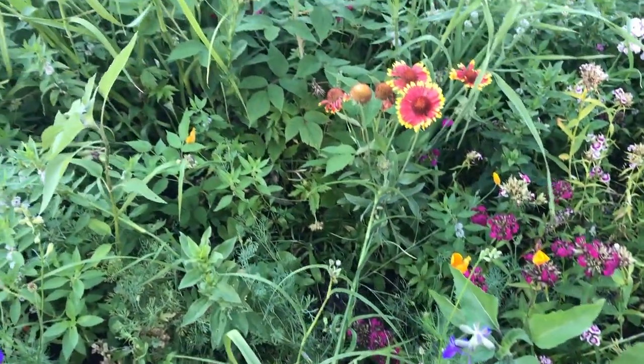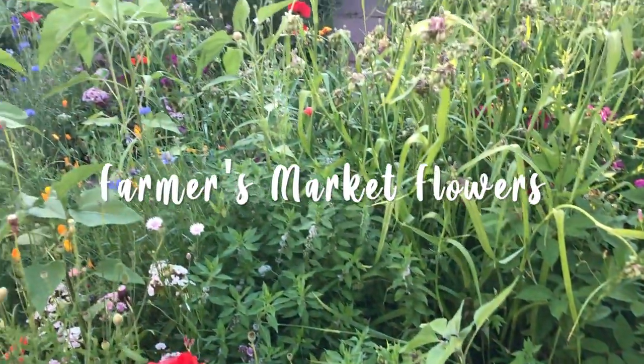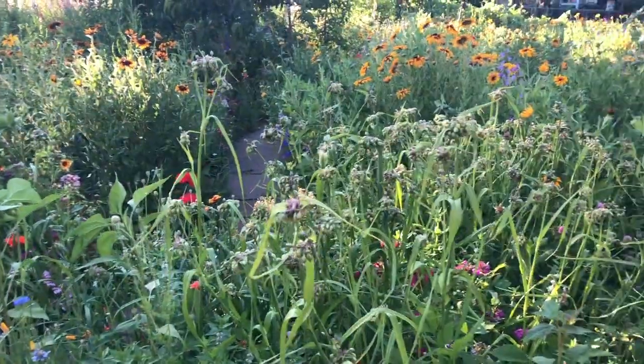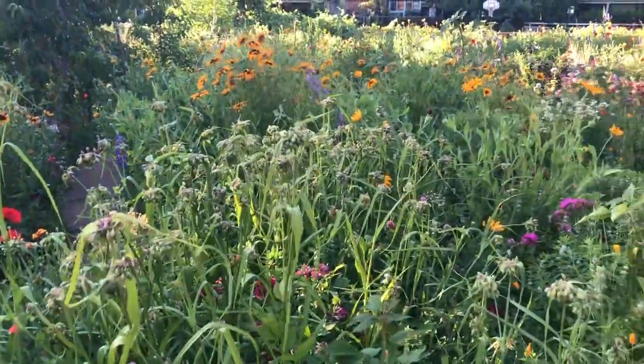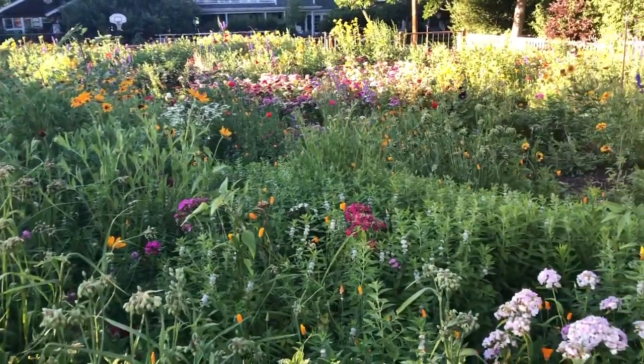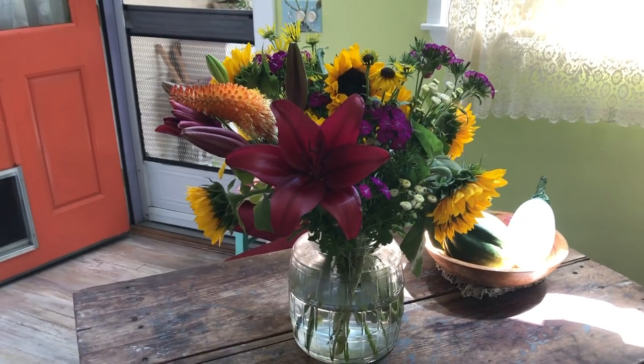Greetings flower lovers, this is Stair and you've reached the Flower Channel. Thanks so much for joining me today to soothe your soul and warm your heart with the beauty and healing magic of flowers.